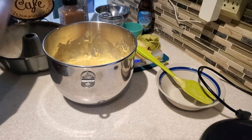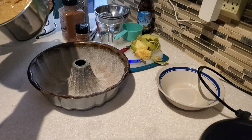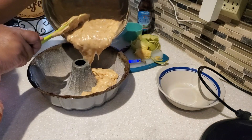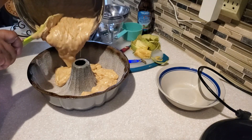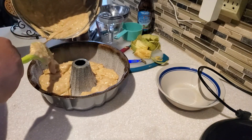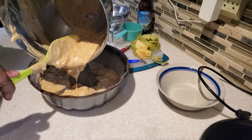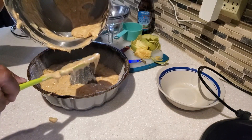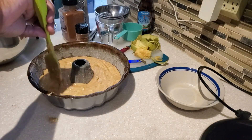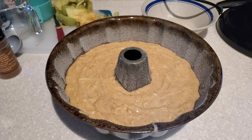I blend the cinnamon and nutmeg well into the batter and fill the bundt pan. You can also make cupcakes with this batter — once they've cooled, brush on unsalted melted butter, then roll the tops in the cinnamon sugar mixture to create that crust.